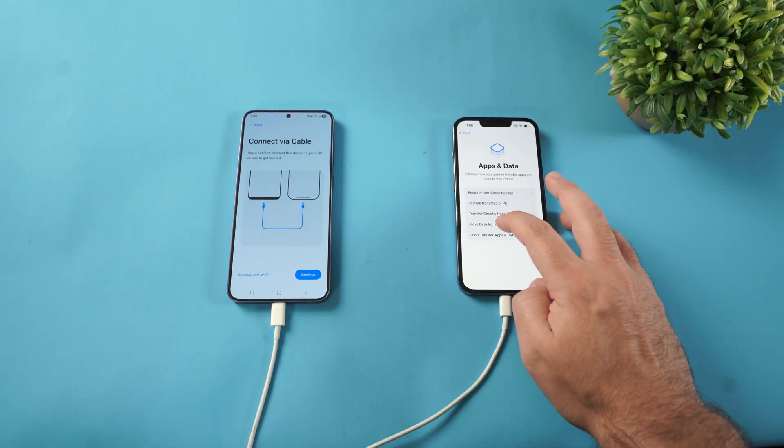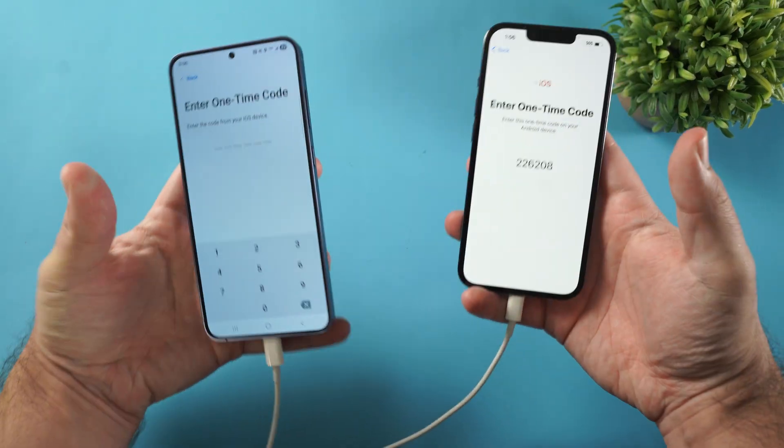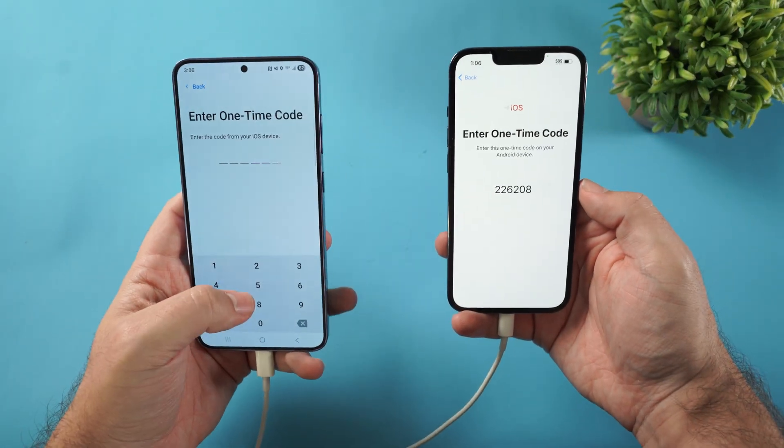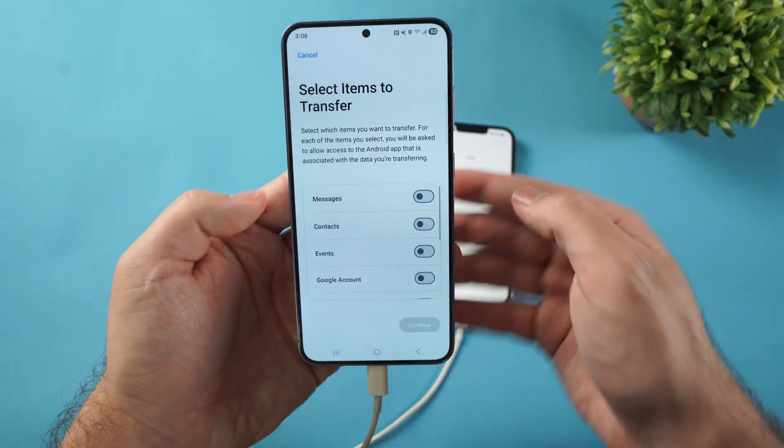I'm going to click Continue on the iPhone, then Continue again, and there is the code I need. I just have to enter that in on the Android. It looks like it's waiting, and then we just need to check what we actually want to transfer.